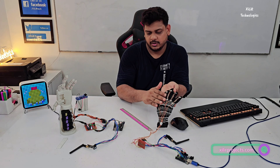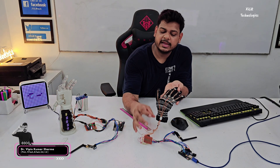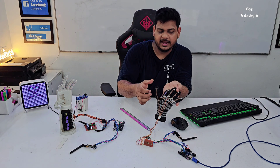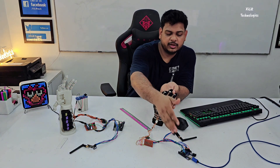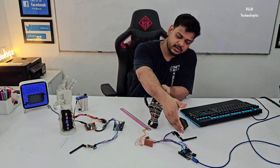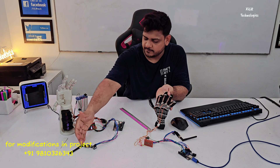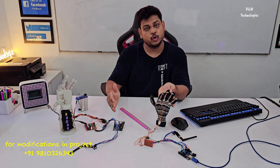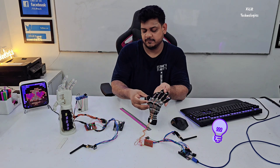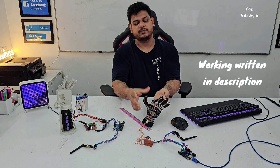We have a voltage divider circuit so that we can get the voltage reading when this flex sensor is bent. Accordingly, in the code we have written: if this signal is sent from this analog module to the other analog module, it will receive this signal. In the code it's written: if signal A is received, bend finger number one — the thumb. So this is the project working.